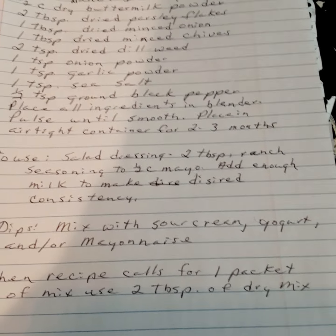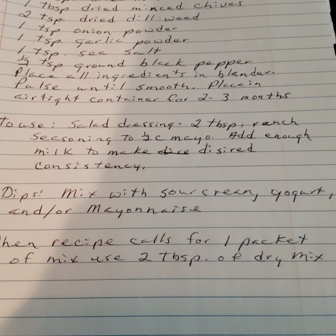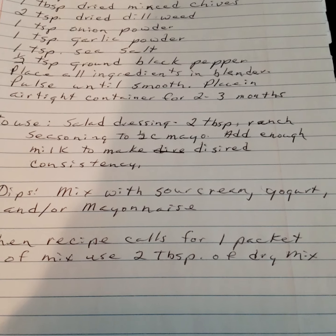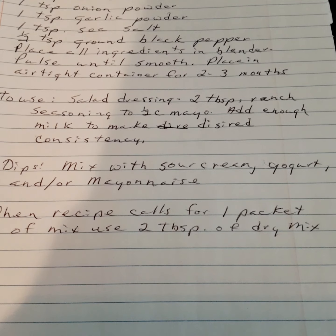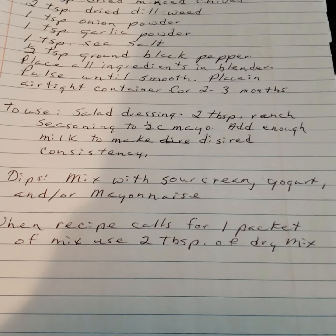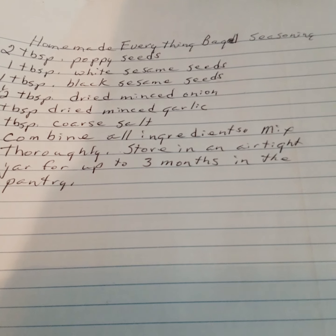To use as a salad dressing: two tablespoons of ranch seasoning to one half cup of mayo, add enough milk to make a desired consistency. For dips, mix with sour cream, yogurt, and/or mayonnaise. When the recipe calls for one packet of mix, use two tablespoons. Next: homemade Everything Bagel seasoning.